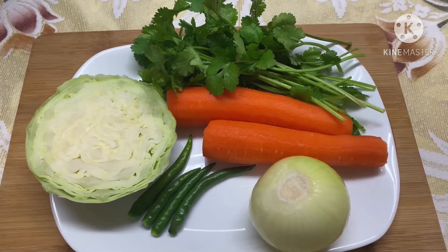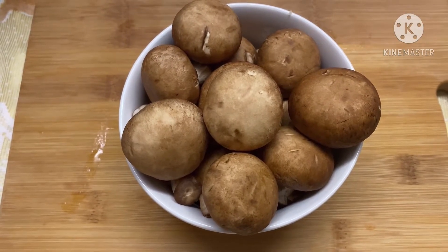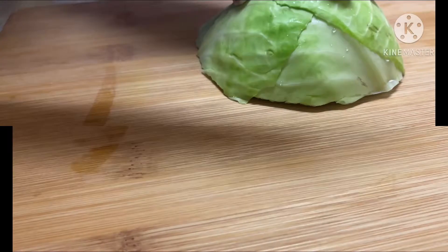two carrots, and some coriander leaves. Here I have eight ounces of brown mushrooms, but you can also use white mushrooms. Now it's time to slice about four cups of your green cabbage.